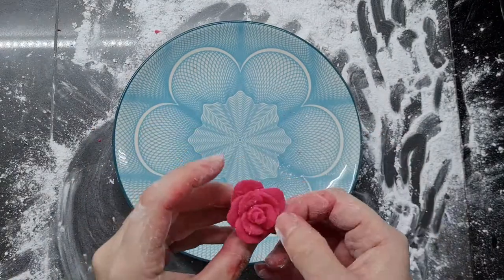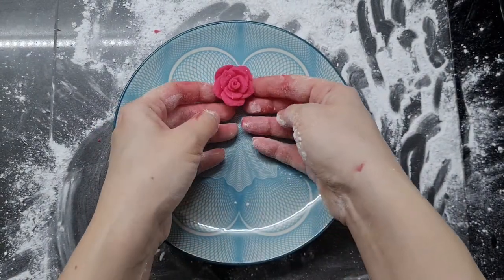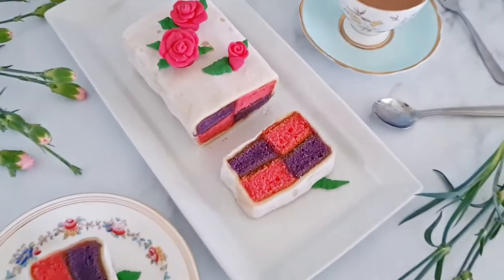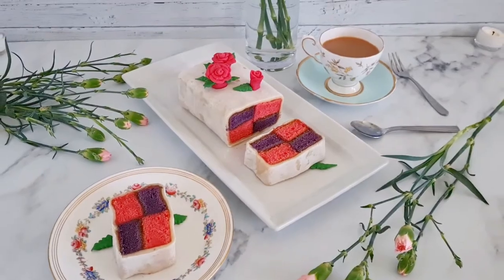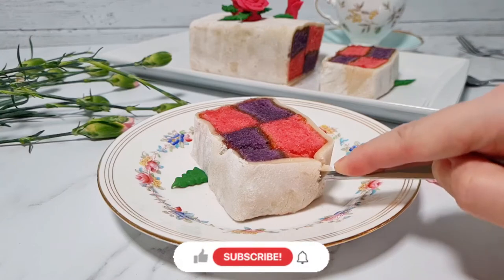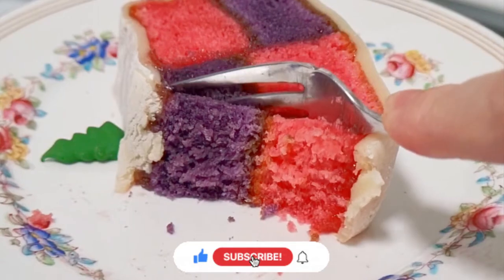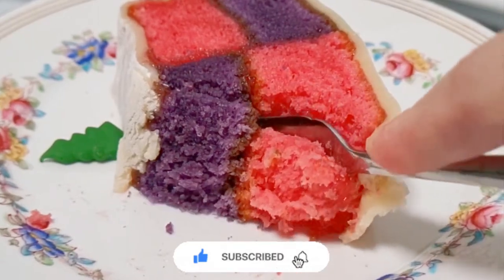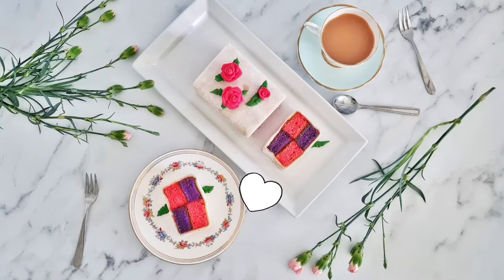This recipe is pretty versatile — you don't have to do ube and strawberry, you can use any two flavors you like. Thanks for watching! I hope you enjoyed today's video and found it useful, and I hope you'll join me next Wednesday for my next one. Get full recipes on my blog tashcakes.com and find me on Instagram as tashcakes. Subscribe and hit the notification bell for more, comment below if you'd like me to make something in particular, and I'll see you guys later — stay safe, be nice, and have a good week.